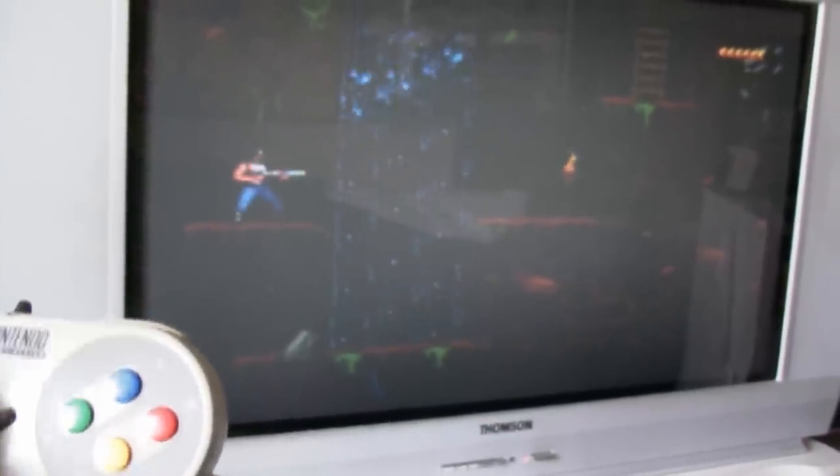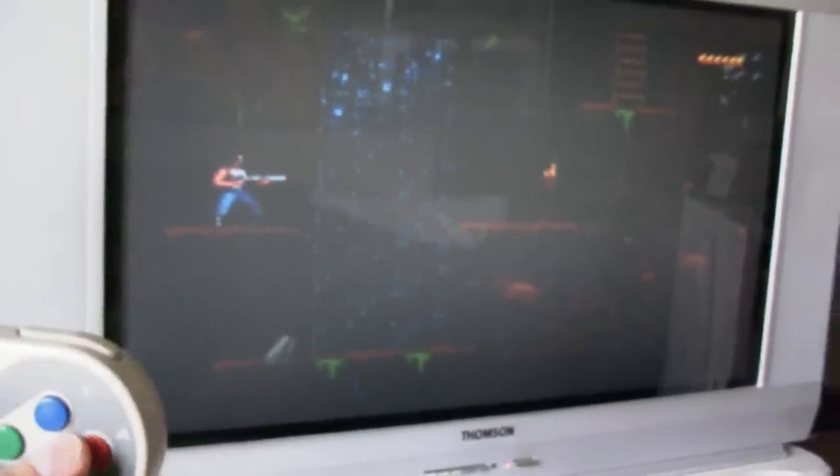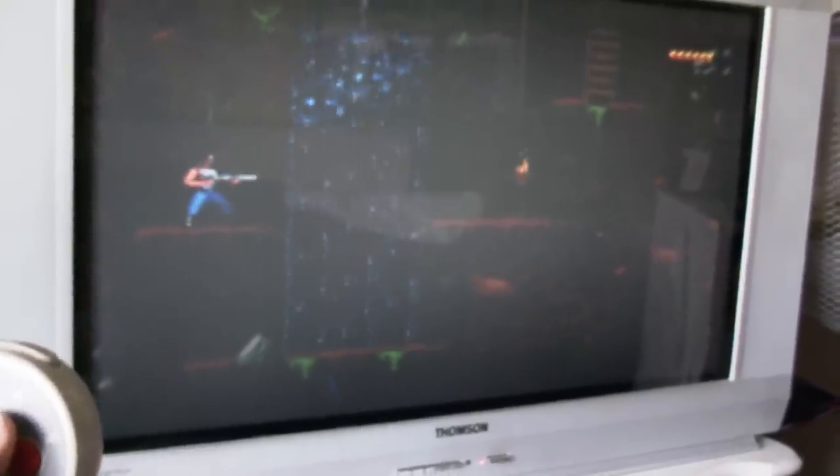The thing with Blackthorn is — I think it's called Blackhawk somewhere else, I'm not sure — but it's pretty expensive actually.